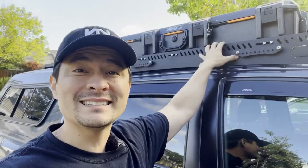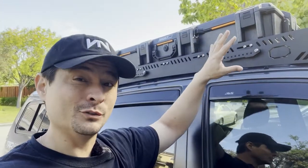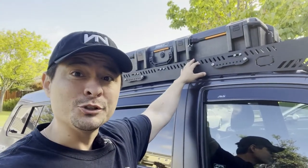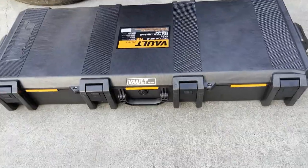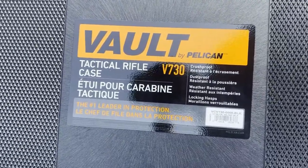Quick intro before I go back in time and open this box for the first time with you guys. I chose the Pelican Vault over a lot of good boxes out there, so let's get into the video. I actually have not opened this one yet — this is the Vault Tactical Rifle Case, the V730.